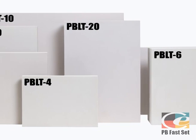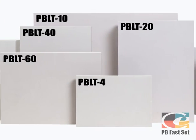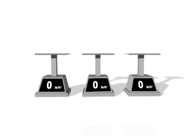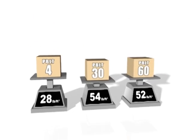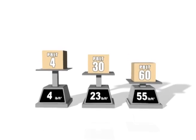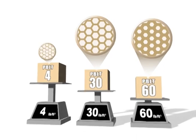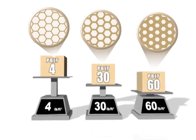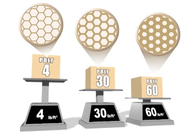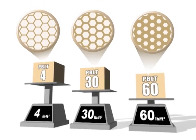The variety of densities allows one to precisely match PB performance characteristics with the job requirements. The primary difference between densities is the thickness of the cell wall — the thicker the cell wall, the higher the density. The higher the density, the stronger, tougher, and heavier Precision Board becomes, which directly relates to the cost of the product. The wide variety of densities available means that material costs can be managed according to specific job requirements.